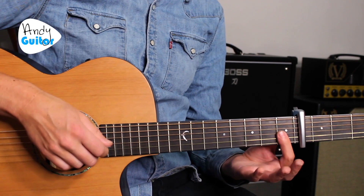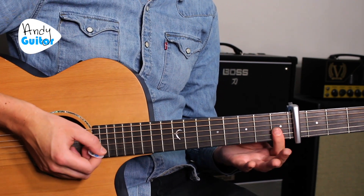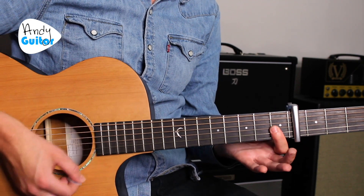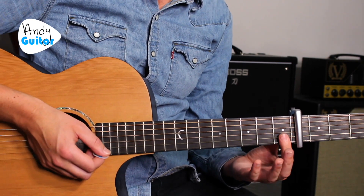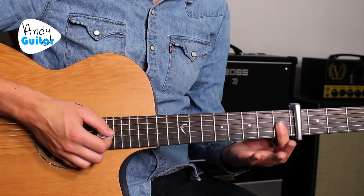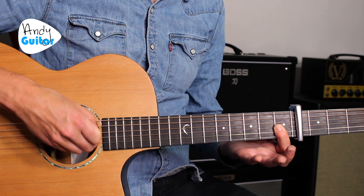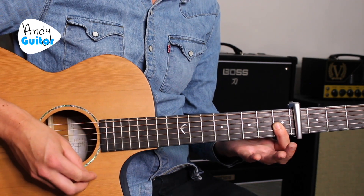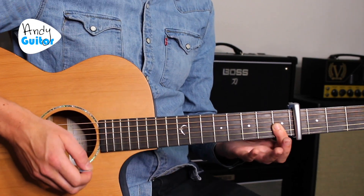Now our little cool substitution: the F minor chord. F minor is really big and scary normally, but this way of playing it is quite easy. If we can squash down the thinnest three strings — which the capo makes a lot easier — we're going to play from string 4 and strum down like that. Beautiful sounding chord in context.